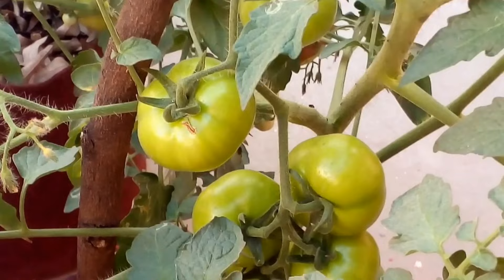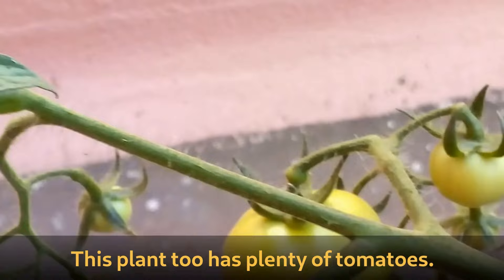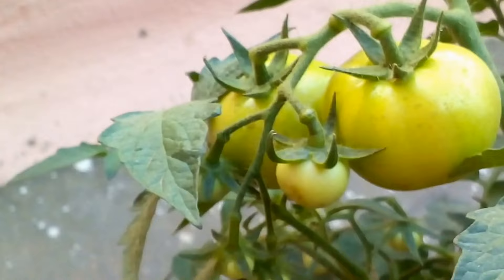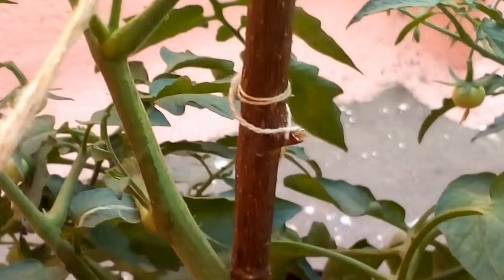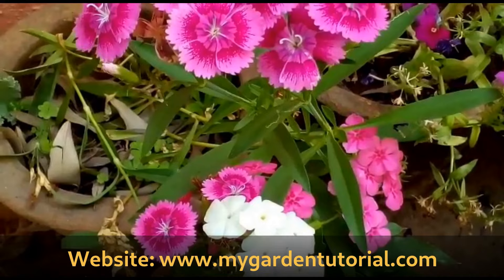Each of these beautiful tomato plants have grown 2 feet high and 2 feet wide. This plant too has lots of tomatoes growing. Just look at these beautiful tomatoes — a few have started to ripen.